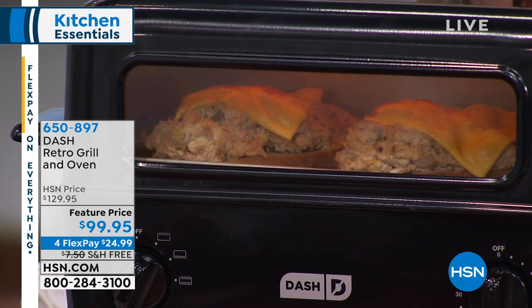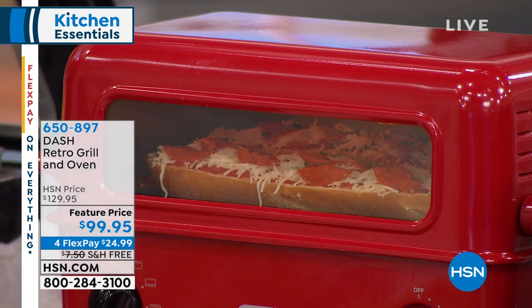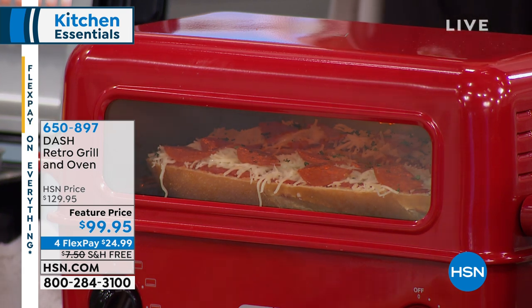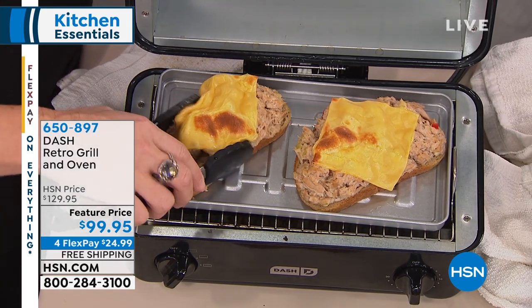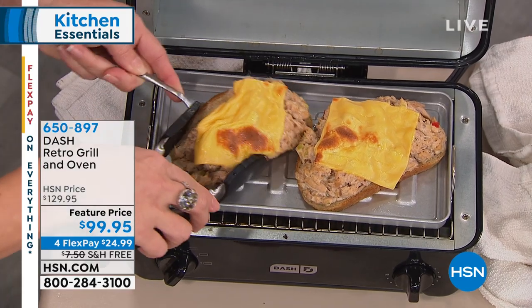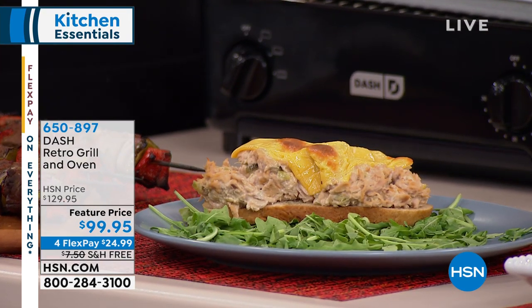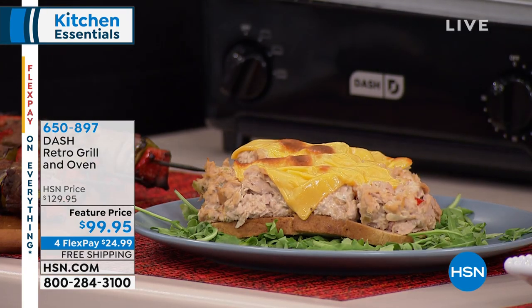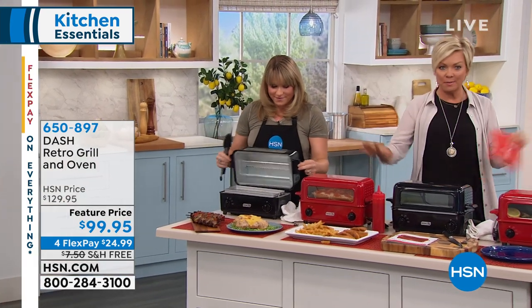Look at that tuna melt — crispy, crunchy, and brown, with the cheese melting to perfection. That was maybe two minutes of cook time. If you're somebody that just wants a nice healthy lunch quickly, this is for you. You could do grilled avocado, little miniature poached eggs on the top of the grill pan, bacon on the inside. I love the automatic shutoff too — if you want to start breakfast in the morning, jump in the shower, let the kids get themselves ready, everything's done when they need it.